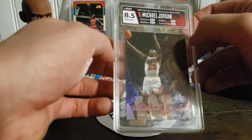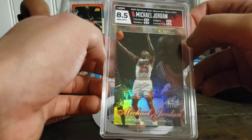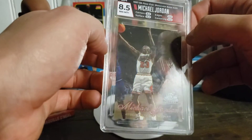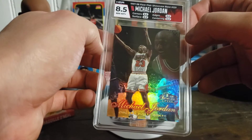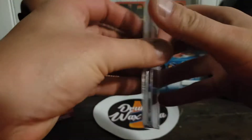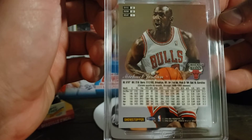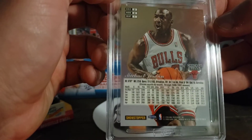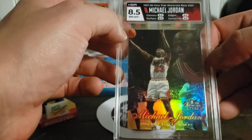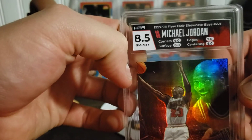And then the 97-98 Fleer Jordan: 9 on corners, edges, and centering, and then an 8 on the surface. Surface is going to be the one thing that kind of hits these. That was row 2, section 2, in case you were wondering. 8.5 overall. And still, the labels are beautiful.